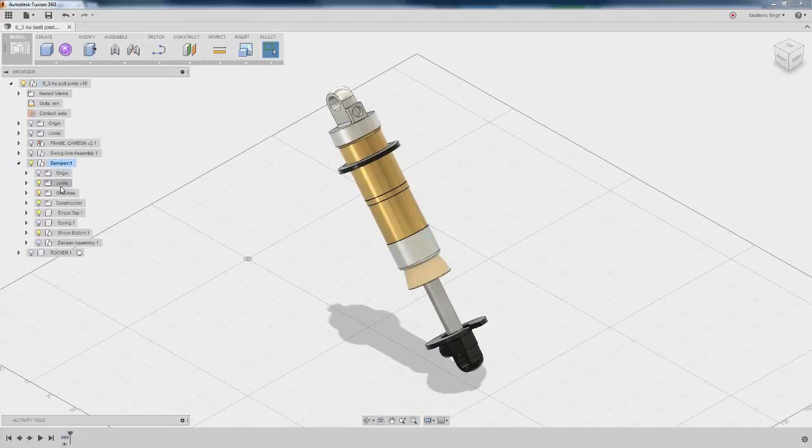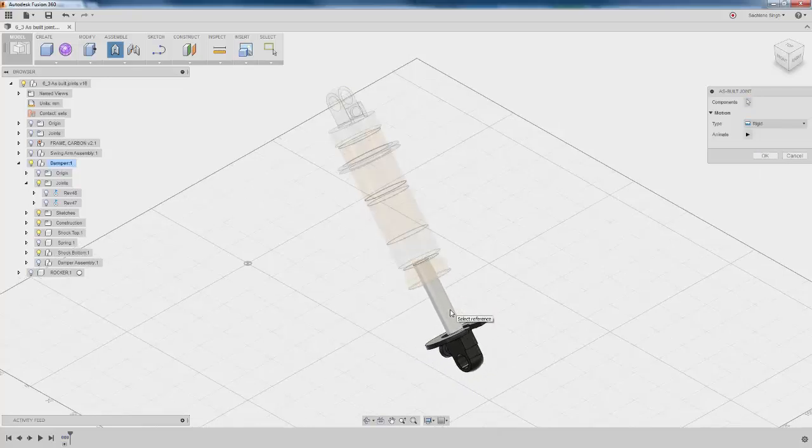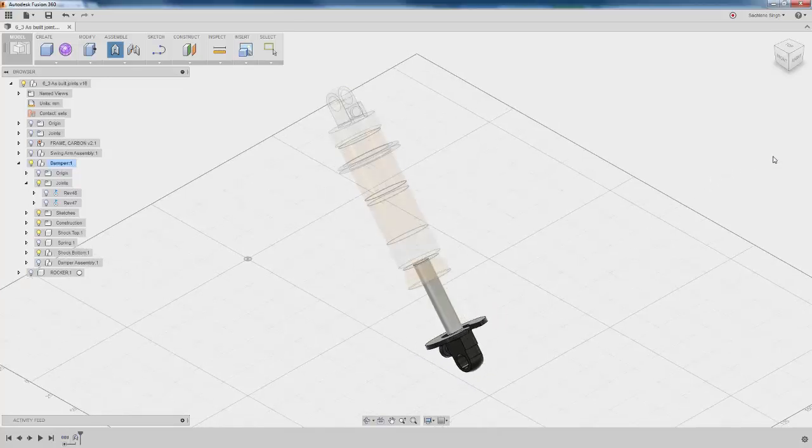Go ahead and look at the joints folder for the damper and you'll see that there are two revolute joints in there. We want to come in and create a rigid joint between the shock bottom and the shaft. Go ahead and do that and look at that quick animation.